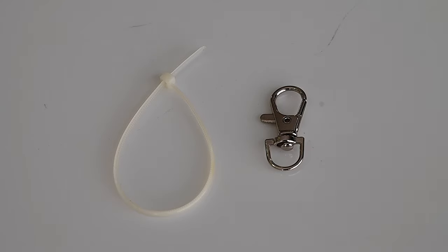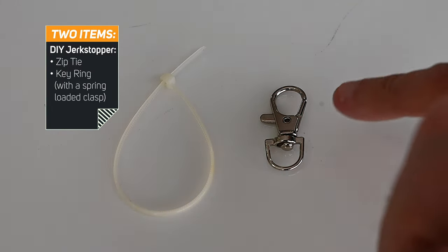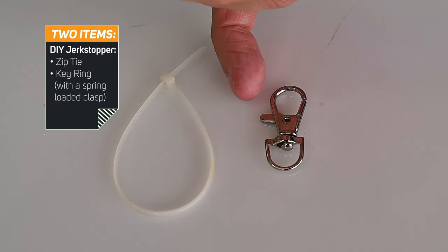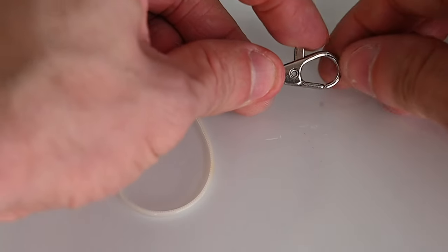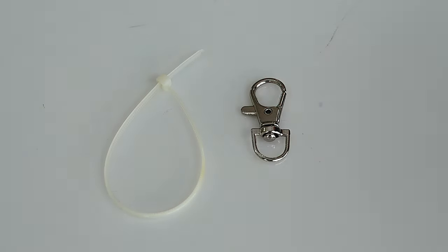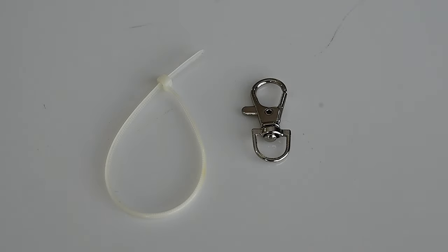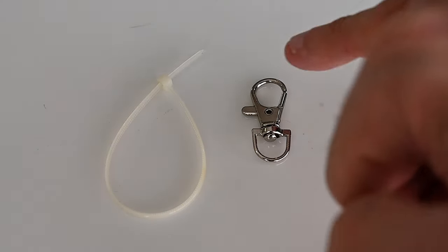This is the easiest DIY ever. You just need two things: a zip tie — here's a clear one — and a key ring. The key ring needs to have a locking clasp; see how on the left side there's a lever that lets you open and close it. That way you can easily attach and detach it from the camera. I actually got mine free from a Comcast lanyard — check your junk drawer, that kitchen drawer with spare keys and business cards.